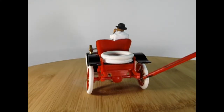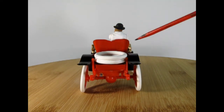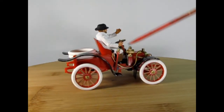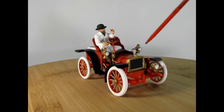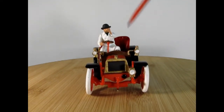My dad did some really nice work. Back in the day people didn't really paint models that much because everything was brush painted. So what my dad did was brush paint the fenders, the wooden spokes, the figures, the white tires, and a bunch of the brass work, because this is all molded in red. But he kept the red plastic, and that's what a lot of builders back then did.